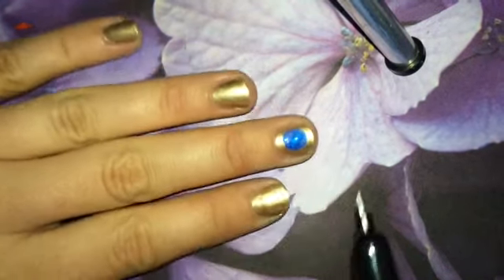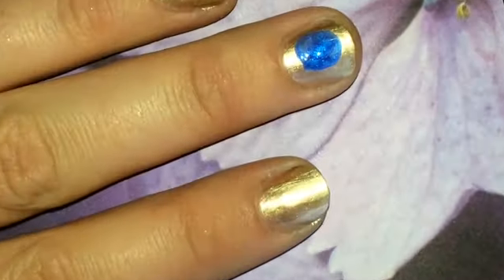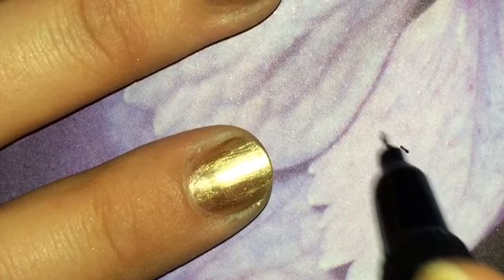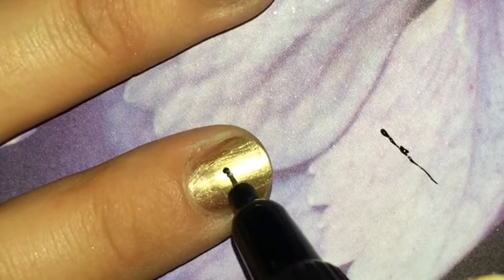And I'm just going to draw — or attempt to draw — the hand of Hamza. This is my first attempt at it, so give me a chance.